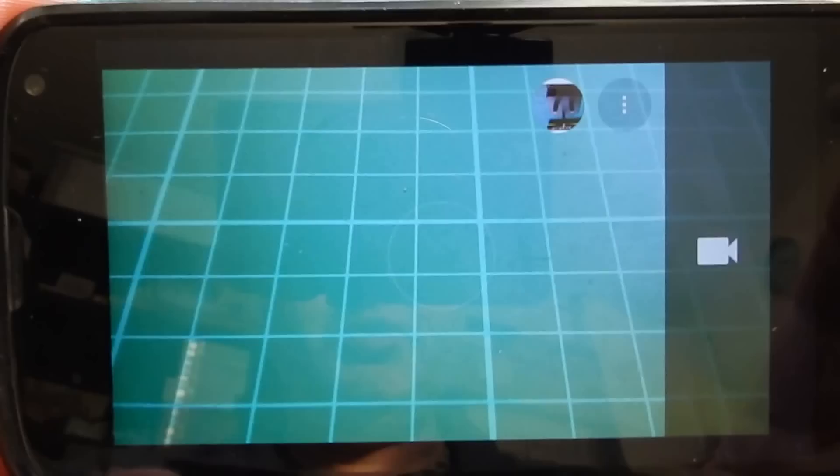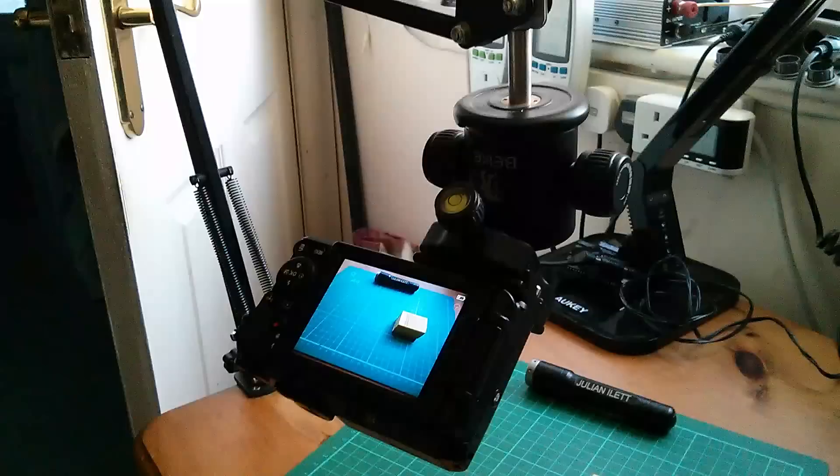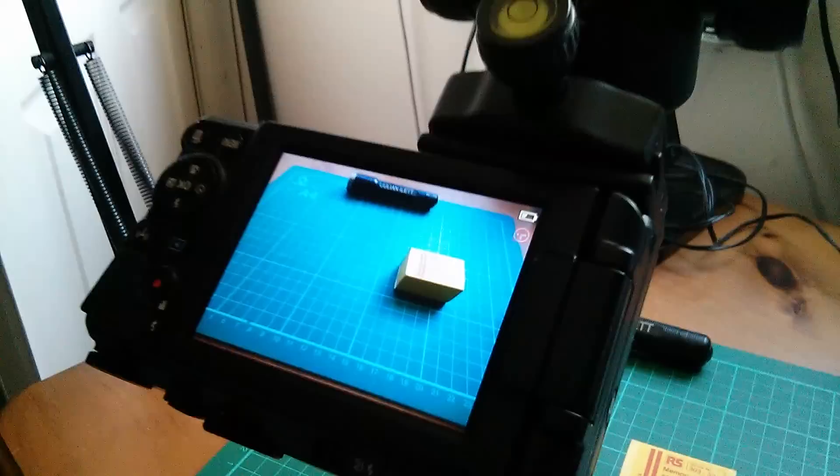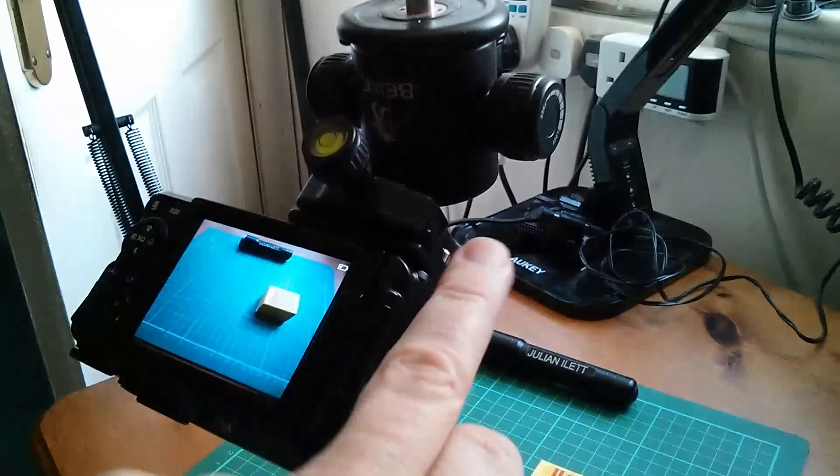That's the good thing about phones — they have an orientation sensor so they know which way up they are. You can see the camera symbol is one way up, and if I turn the phone over it knows it's been turned over and the symbol changes accordingly. But it seems I can't find a camera with that same facility to be used upside down. Maybe using a camera upside down is a bit weird, and the whole notion is fundamentally flawed — I may need to find some other method of attaching it to the bracket, perhaps with an extension that allows the camera to be the right way up.